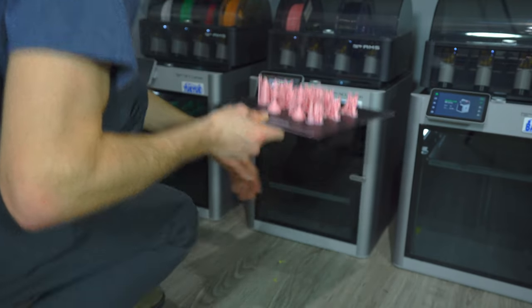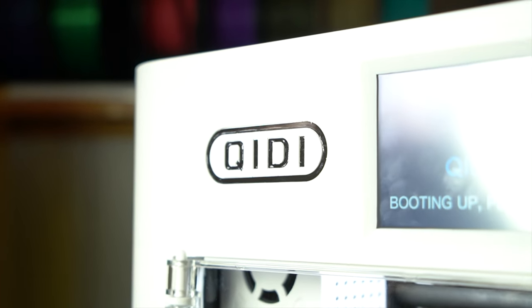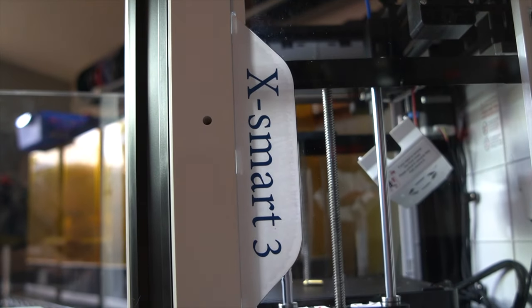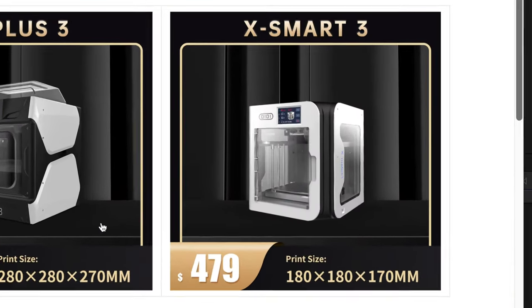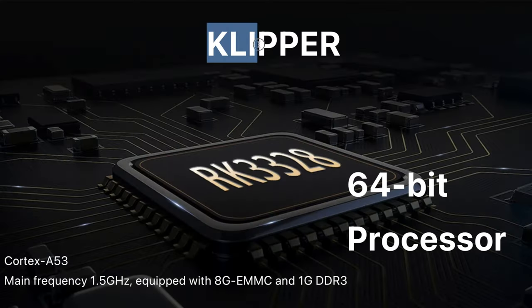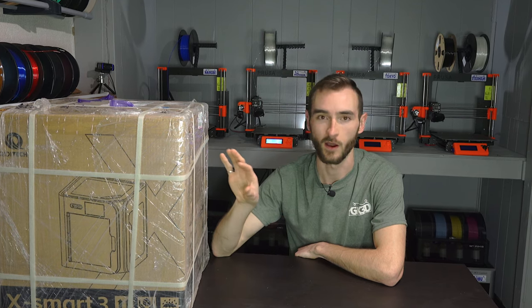But every time I want to buy a new one of those machines, it is quite a steep investment. Then you have a company like Chiditek that comes out with a very equivalent machine at a much lower price point. This is their XSmart 3, which is part of a series of three printers. This is the smallest of the three, and all three are fully enclosed Core XY printers running Klipper firmware. This is essentially an open source BambuLab X1 Carbon.